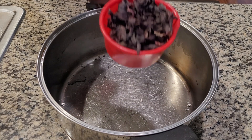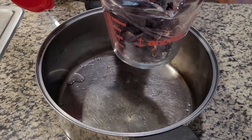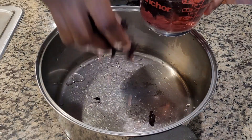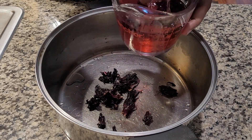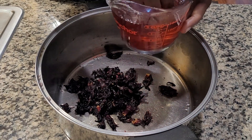To start off we're going to wash one cup of the dried hibiscus leaves in water. We want to wash thoroughly but quickly because we do not want too much of that beautiful red color going away with the washing.